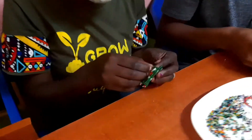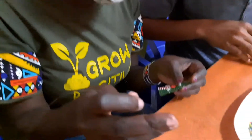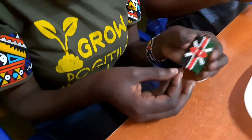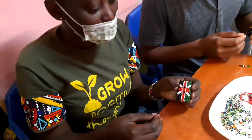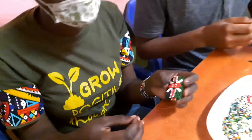And that is Rose. You can see her progress. She's quite advanced on the key holder. She's making... Kindly show us your key holder. What's that theme? What's that flag? The Kenyan flag.